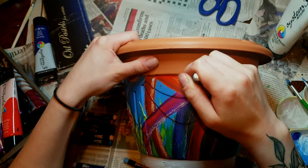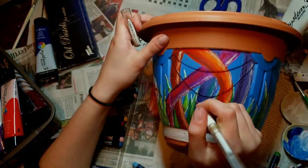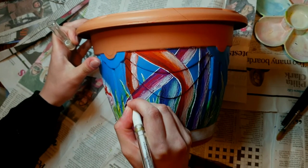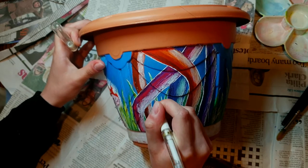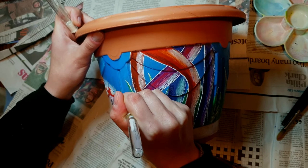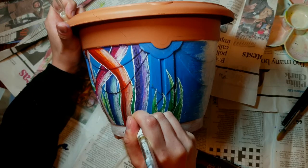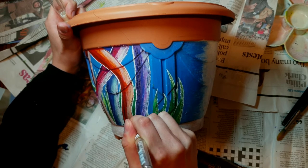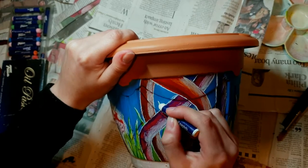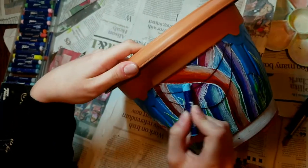I did work on the tree trunks more off-camera as it took quite a while. I used my Signo gel pen in white to outline each trunk. A tip for doing art: always exaggerate the whites and darks, because you're hardly going to look at art from really up close. From far away you won't see those details unless you exaggerate them — so take a step back now and then, and build up from small to more. I also took white pastel and added a highlight behind each trunk to make them stand out and pop.